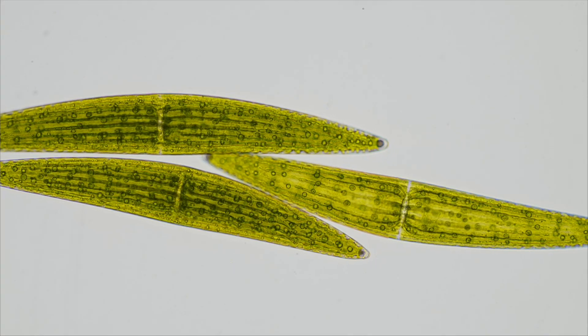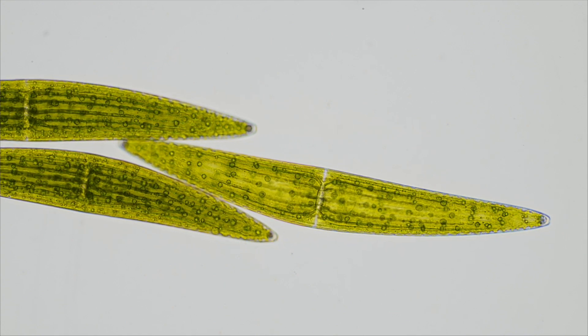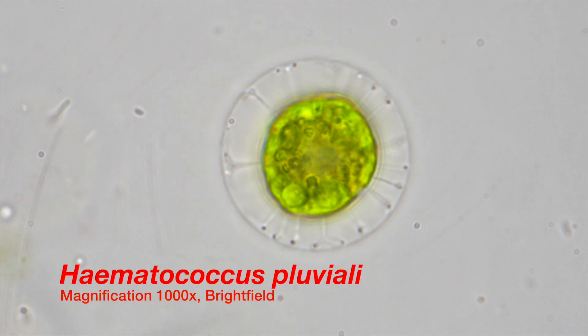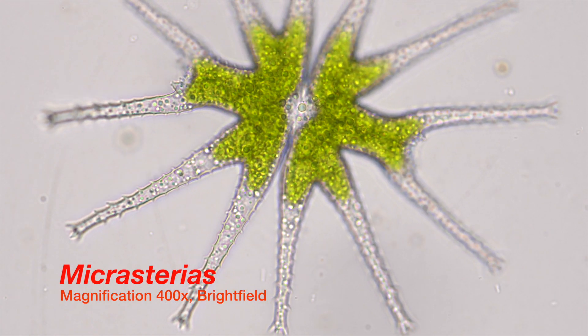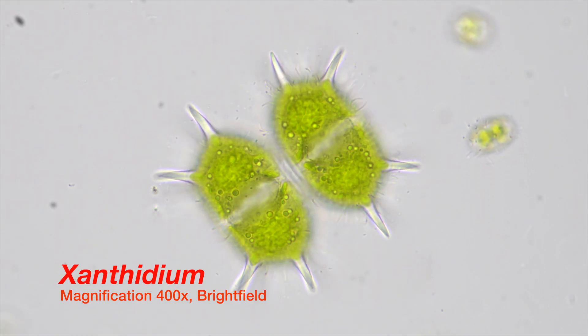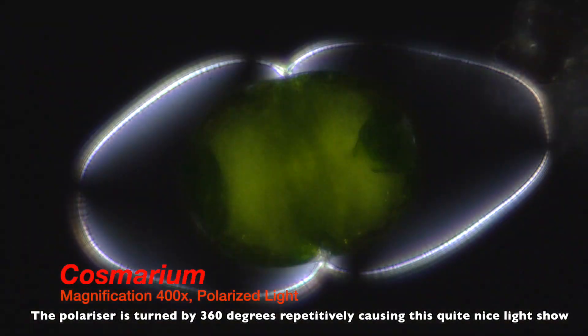Meet the mysterious yet beautiful microscopic algae Closterium. Most people will think of little green balls when algae come to mind. While some algae are indeed little green balls, most algae have extremely wild and interesting shapes that at times put our human fantasy to shame. Closterium is part of an algae family called Desmids, which is known for its stunning beauty.